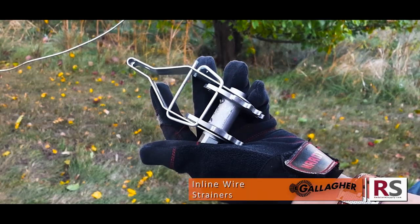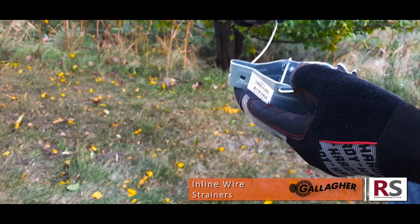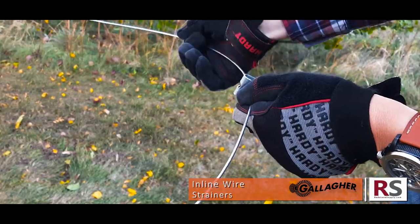Hello and welcome to our little corner here at Redstone Supply. Here I'm demonstrating Gallagher's inline wire strainer — how to tie it on and what tools to use.